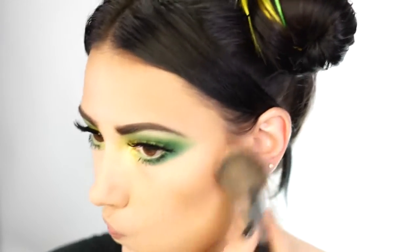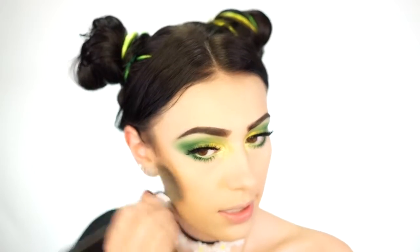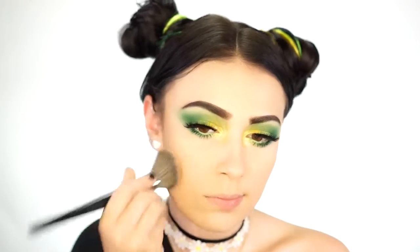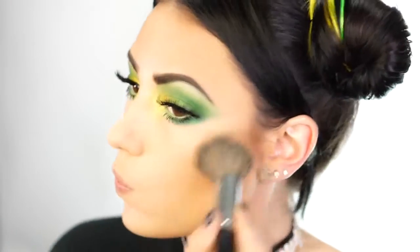Now that the eye look is done, I'm going in with bronzer — my Tarte Park Avenue Princess bronzer — to warm up my entire face. This is one of the first bronzers I've ever hit pan on because I use it every single day and it's my favorite. I take it on a Morphe E58 brush, bringing it forward to the cheek area and up into my hairline to give my skin a sun-kissed look.